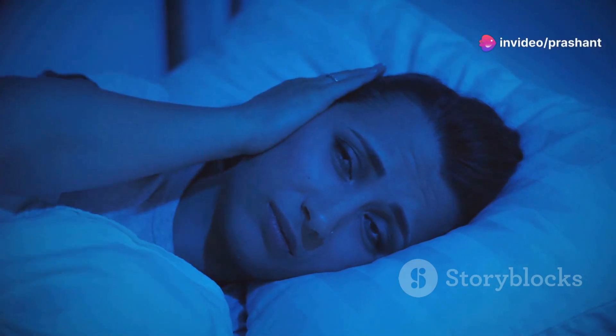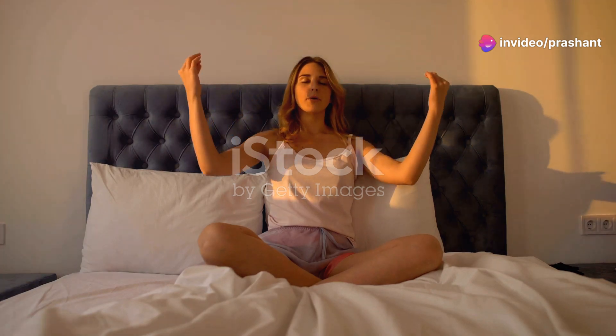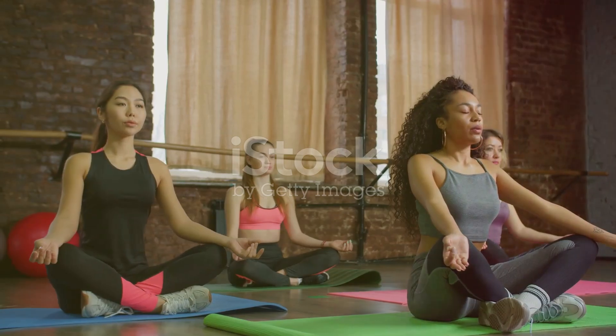Hey everyone! Struggling to fall asleep at night? Tossing and turning, staring at the ceiling, just wishing for a few hours of rest? You're not alone. Insomnia affects millions of people worldwide, but you don't have to be one of them.